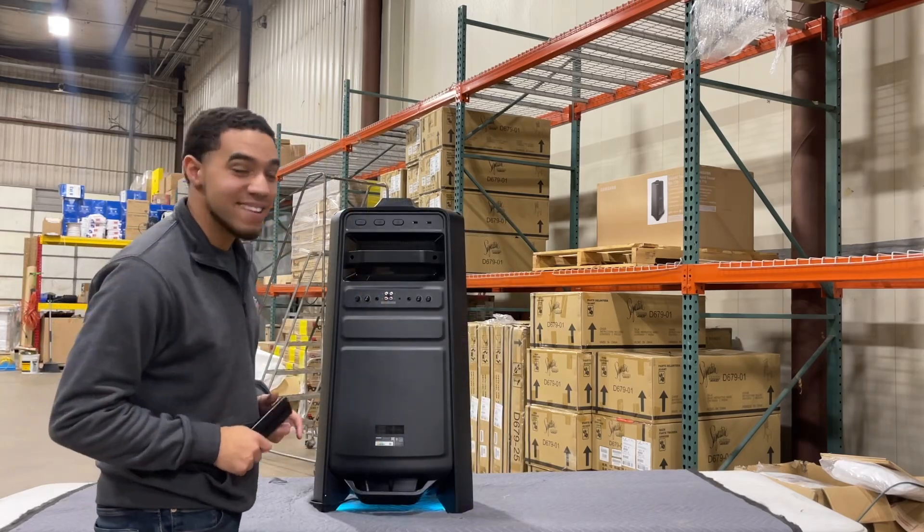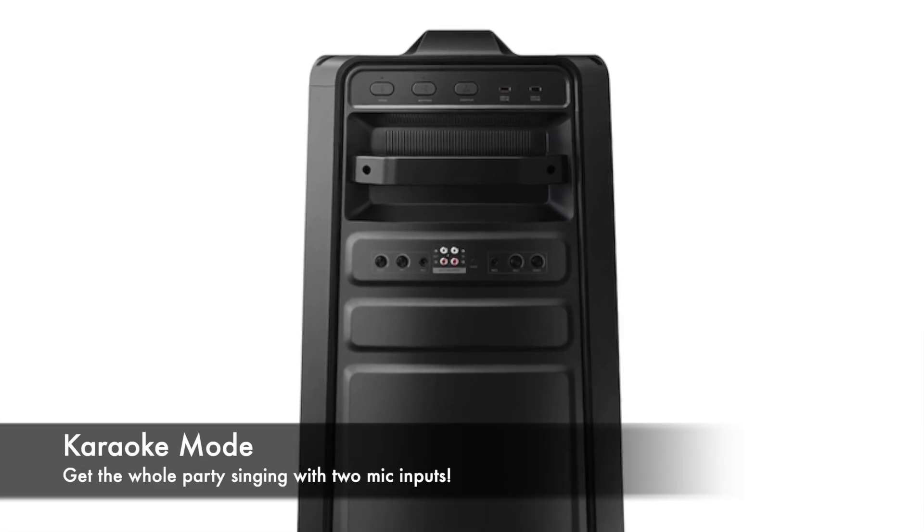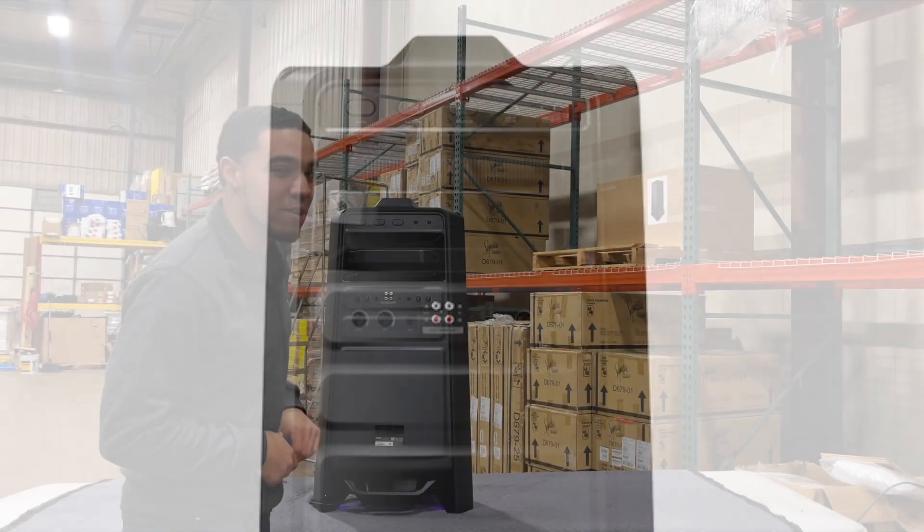When it comes to making memories last, karaoke is one of the best ways to do that. This Samsung speaker comes with two mic inputs where you can control the volume and echo on both sides when singing your favorite songs in karaoke version.